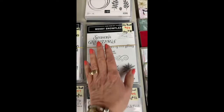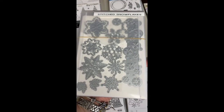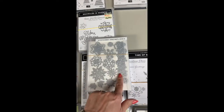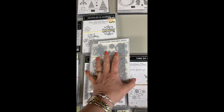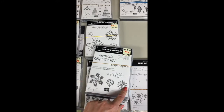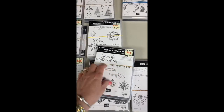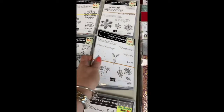Then we have Merry Snowflakes — a great one from last year. Here are all the snowflakes — the stitched snowflakes are really pretty. This die cuts into your paper rather than cutting out your paper. All different ones that coordinate with the stamp set. I love little swashes — if there's a swash I'm all over it. Seasons Greetings is a nice big one, and Merry Everything — so this is a great set.